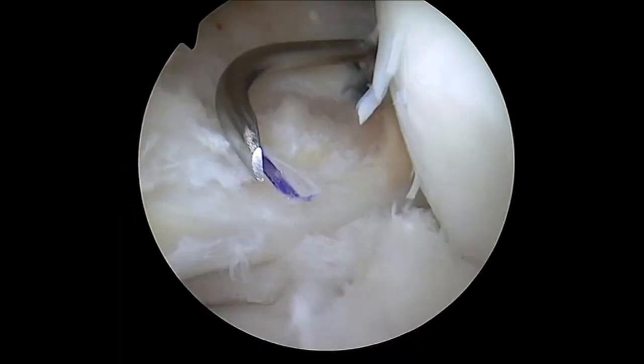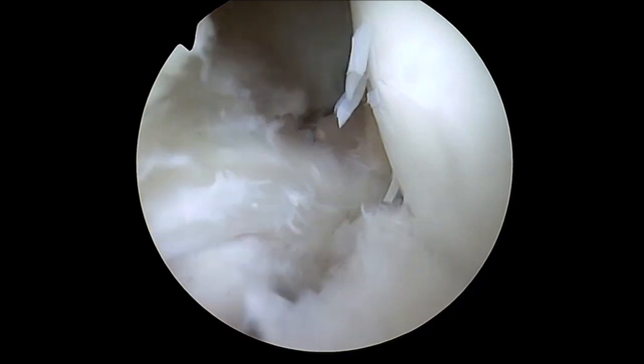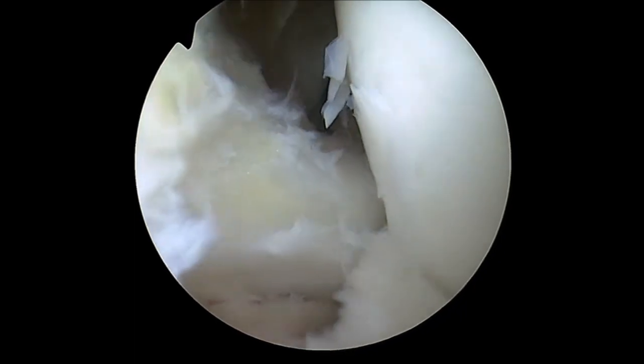Debridement of the lesion is performed using a shaver. Then, a 25-degree suture hook loaded with number 1 PDS is inserted in the posterolateral portal and stitches the outer layer of the lateral meniscus.